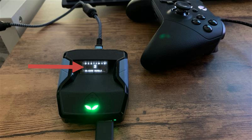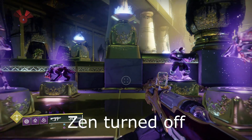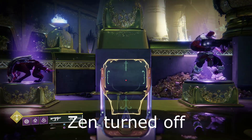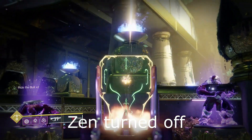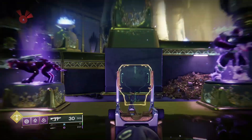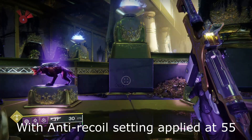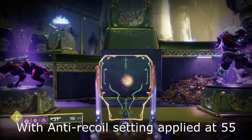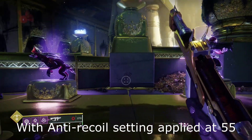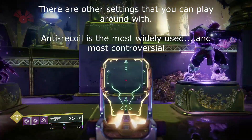I wanted to give you an example of in-game footage of me testing something, so here is the Huckleberry — one of the exotic submachine guns, a pretty crazy and harder weapon to tame. Here's the Zen with anti-recoil. You can tell what the device does: it actively pulls down on your right thumbstick so that you do not have to work on controlling recoil quite as much.